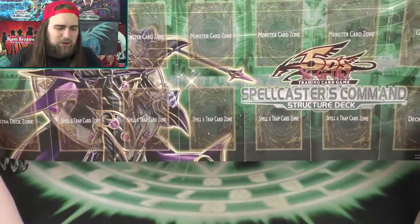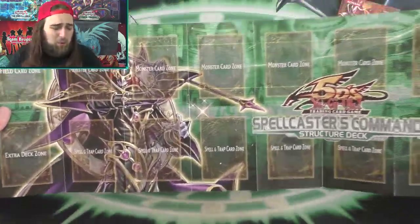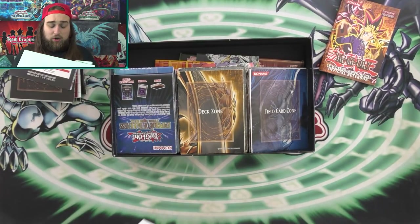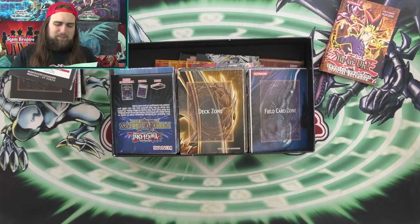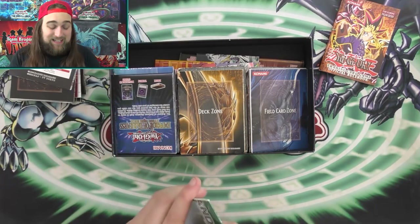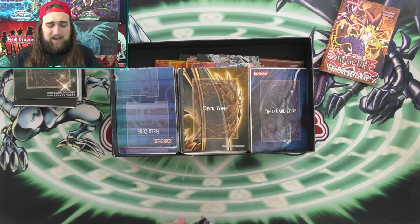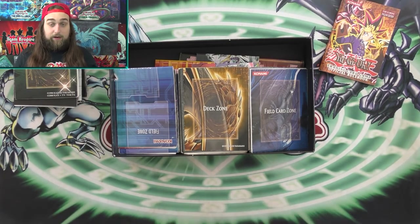Spellcaster's Command — this is another Structure Deck that really didn't take off or do anything, but it's just a cool mat. I like Spellcasters and Dark Magicians a lot. I liked playing Pendulum Magicians back in the day and still do. But I feel like this is just one of those Spellcaster decks that never really took off.